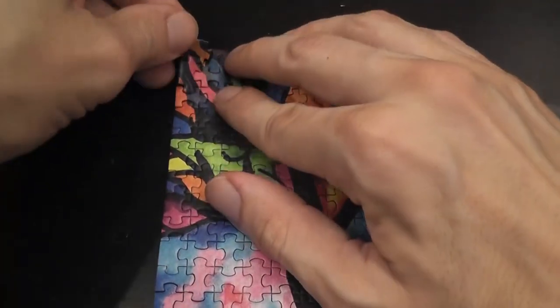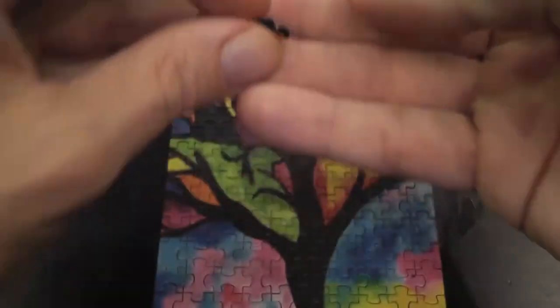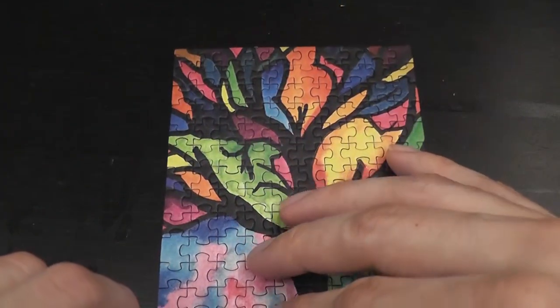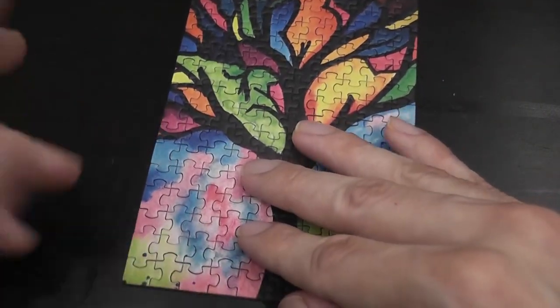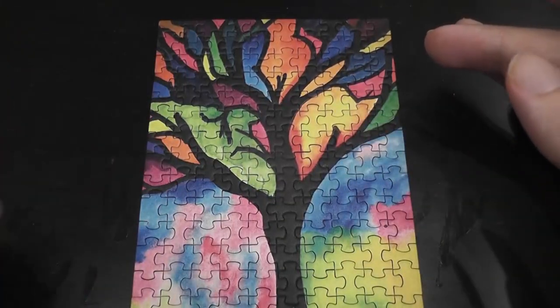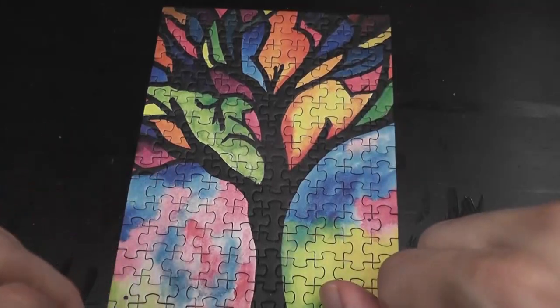Look at how adorable these pieces are — that's how small they are. Just nice bright colors. The pieces are a little thin, as you can expect for something this small, but that's okay, otherwise they'd be almost half the size of the puzzle in thickness. Beautiful, and again a nice level of challenge.